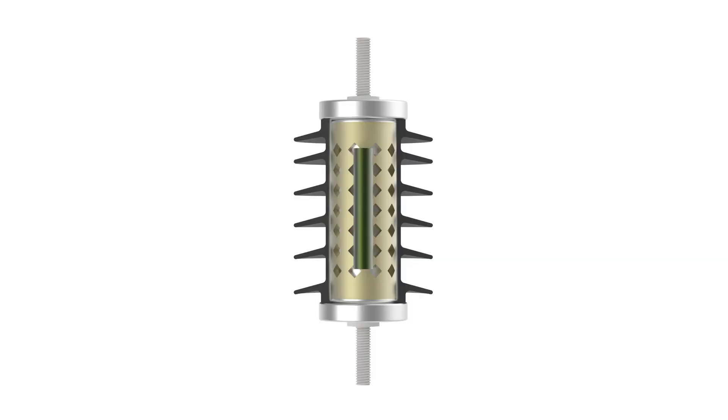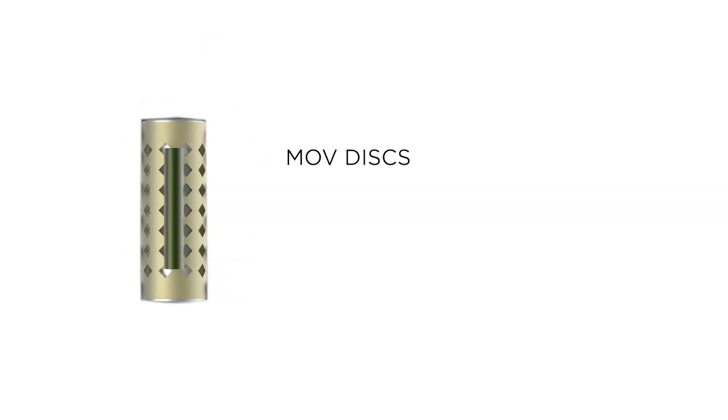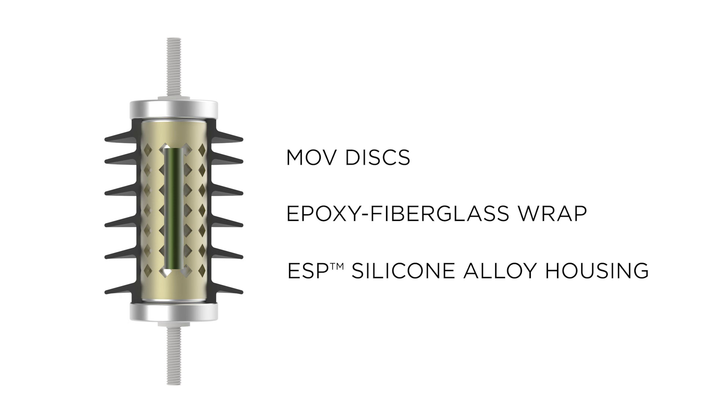The Arrester is made up of a series of Hubble-made MOV discs that are locked together tightly with wound layers of fiberglass filament that is saturated with epoxy resin to make a module. The module is then inserted into a housing made from our proprietary blend of ESP silicone alloy housing.